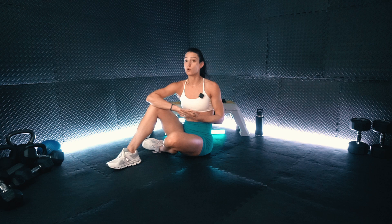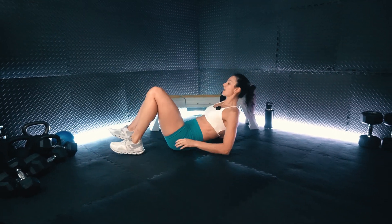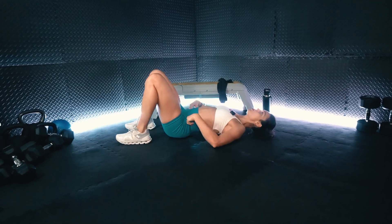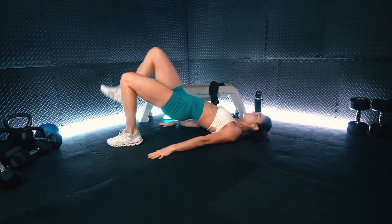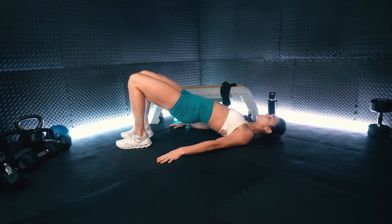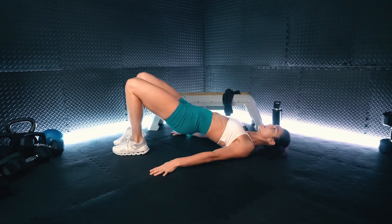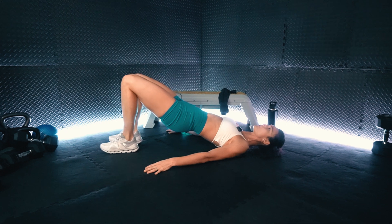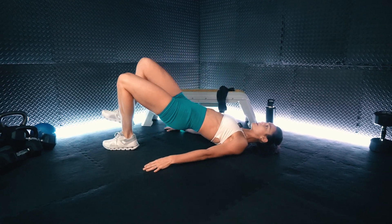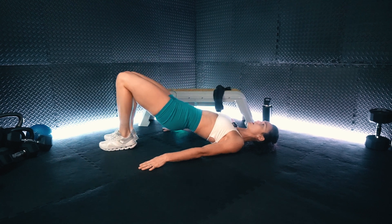All right, team, we are going to get started in 10 seconds with that marching glute bridge. So we are going to get onto the ground, lying on the back. Feet are flat. We are lifting the hips in the air, then we are going to alternate driving the knee towards the chest while keeping those hips lifted. Really make sure that you are keeping your base foot flat while we are driving that knee.